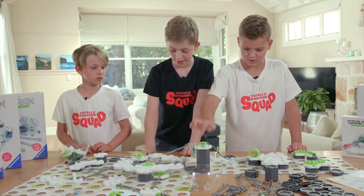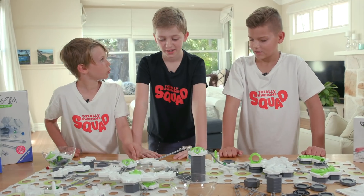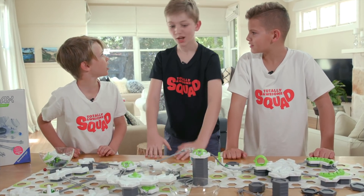This set would make the best birthday or Christmas present. Or Easter! Nobody gets presents on Easter. We should start getting presents on Easter. Yes!